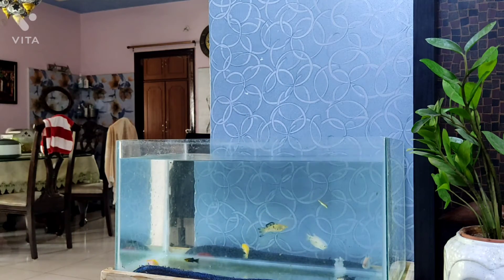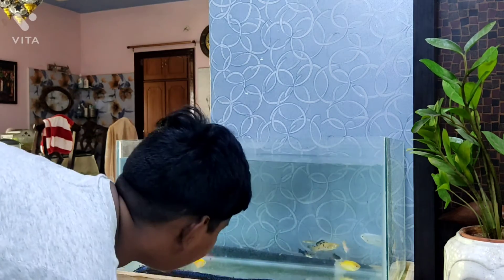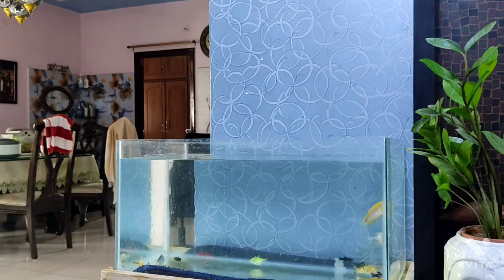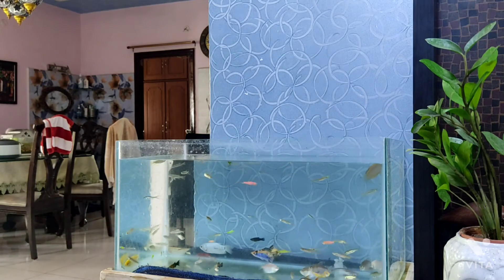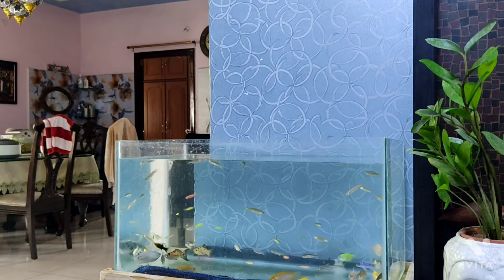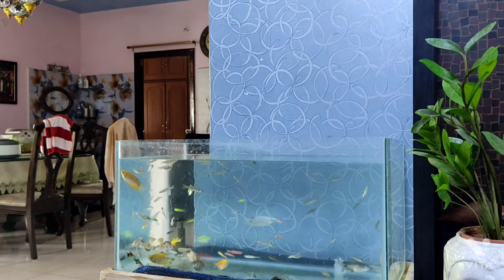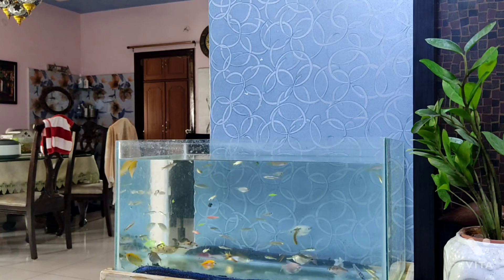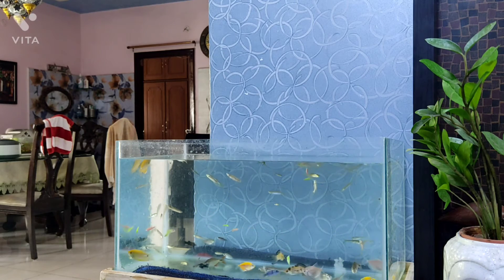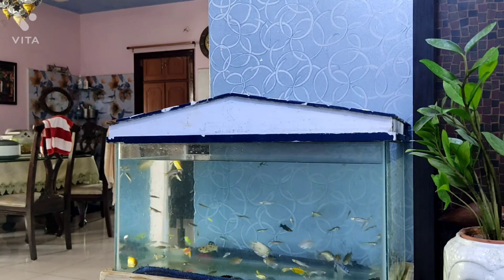The first couple of fish are in — that looks so cool! I'll resume after I've added them all. Now you guys can clearly see the aquarium is fully set up. It looks overstocked but it's not — the fish have a lot of space to swim around. Now the lid is on and it's looking pretty good.